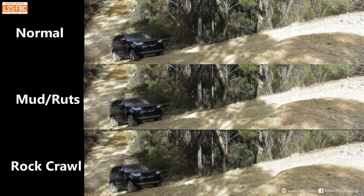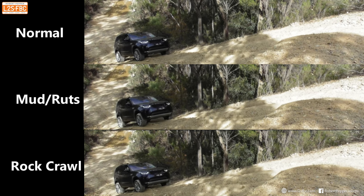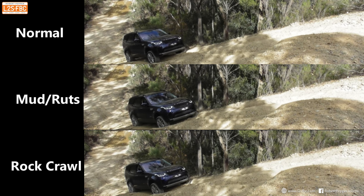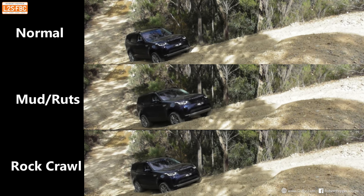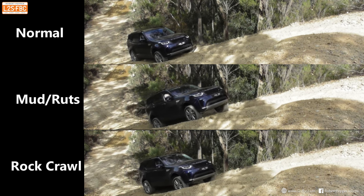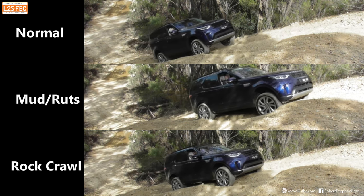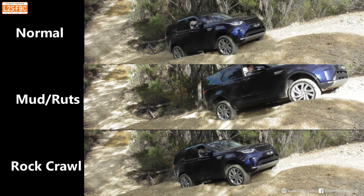Here's another triple run. It's interesting to speculate exactly how terrain response changes from mode to mode with the air suspension and everything else. The fact is the only people who really know are Land Rover, and trying to get information out of them is extremely difficult, so we have to extrapolate as best we can, observe, and figure it out.